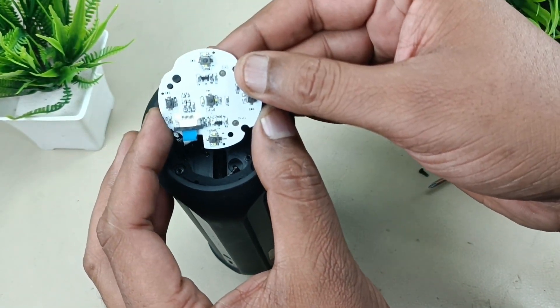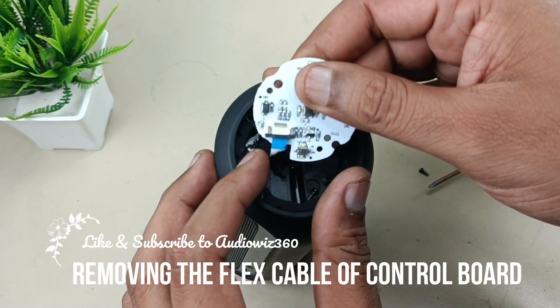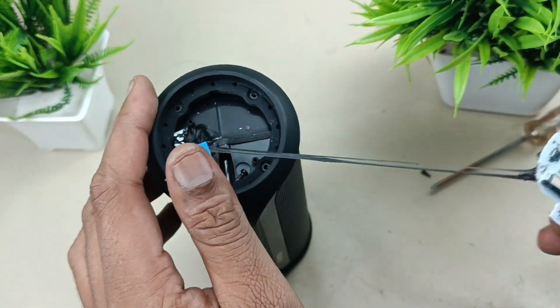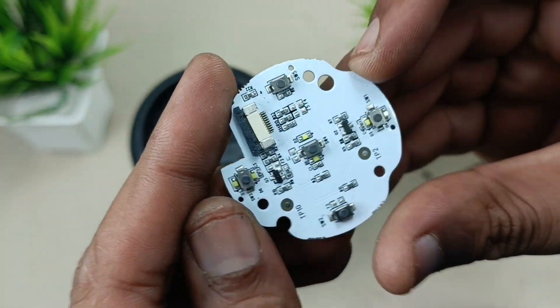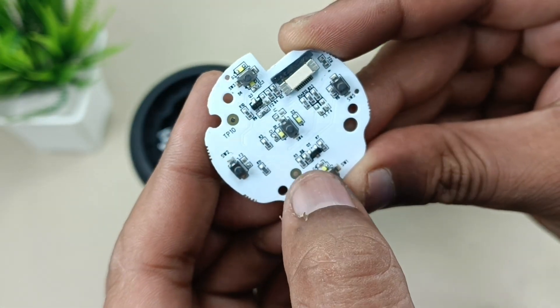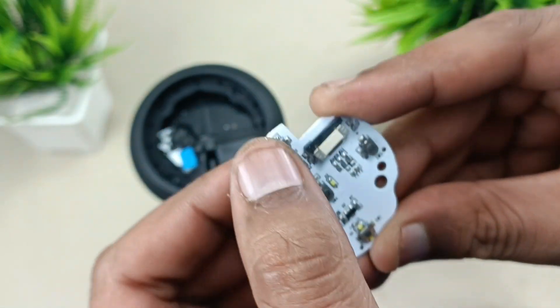This is the control board. Remove this flex cable carefully. The buttons here are: on/off, volume minus, volume plus, Bluetooth button, and the call disconnect and attend button.